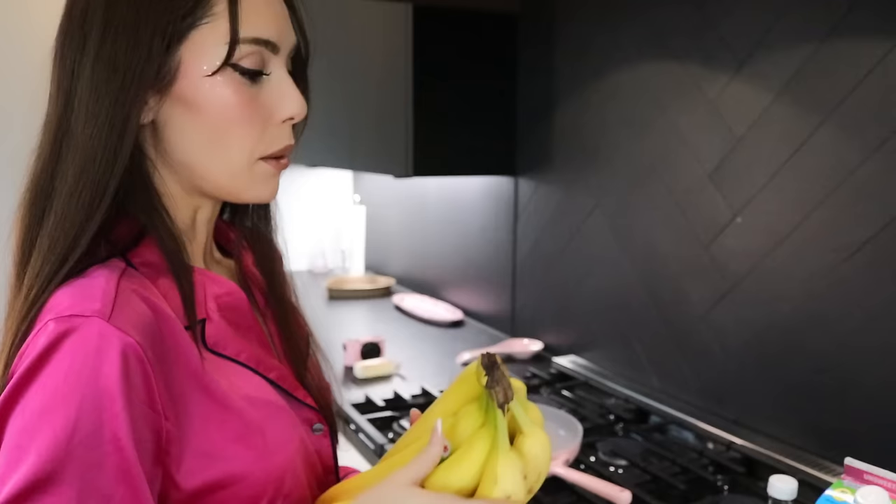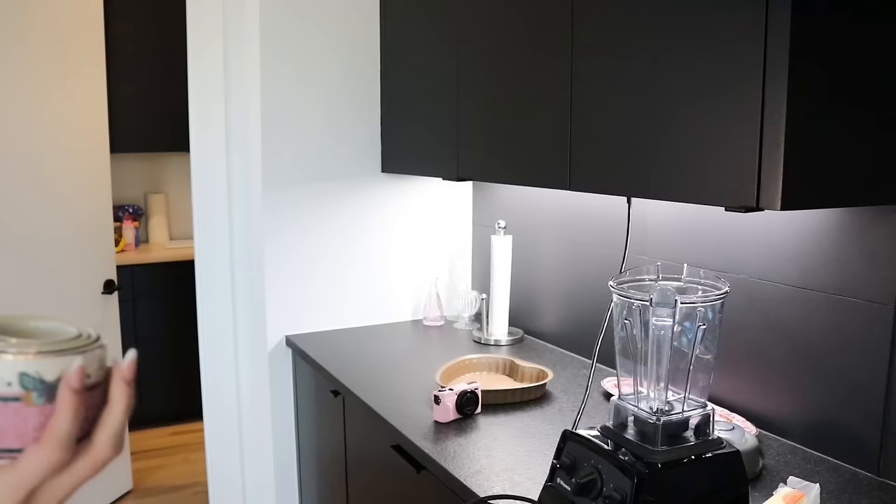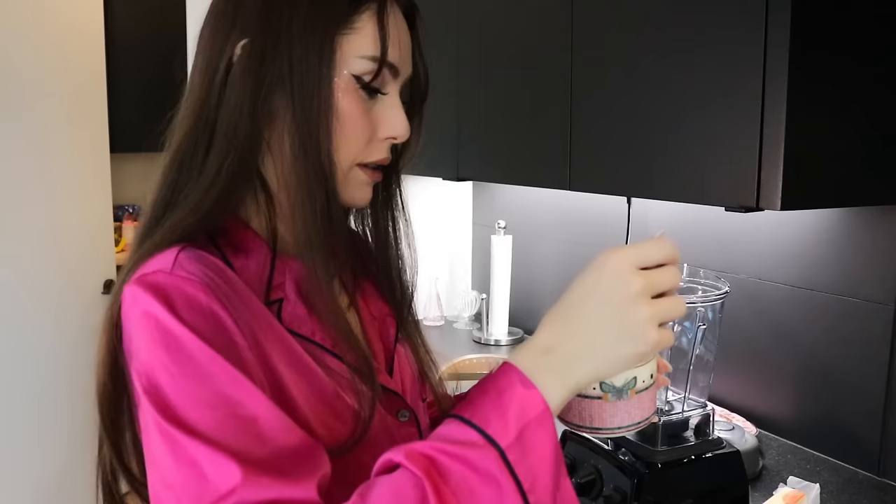Okay, so this recipe is just really easy — you just need a banana, a cup of oats, and a cup of milk, and you blend it. So that's what we're going to do. Oh my gosh, I'm going to use my cute little measuring cups. One cup of oats — I'm going to makeshift this.